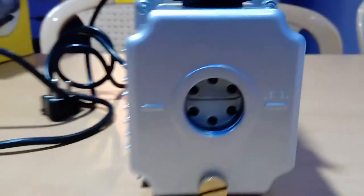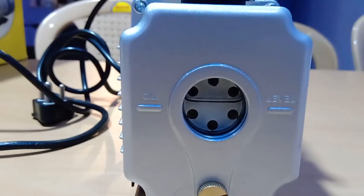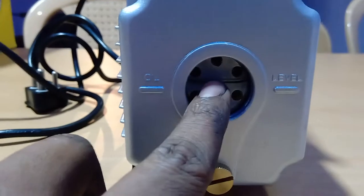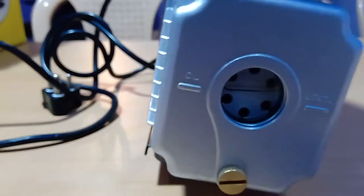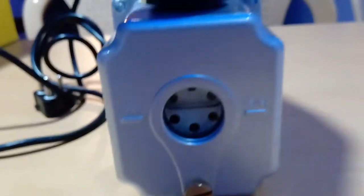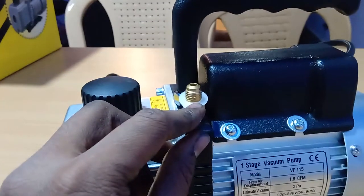This is actually an oil pump. You can see here they have given an oil level indicator — you can see the level of oil. This nipple here is where the vacuum pressure is created.